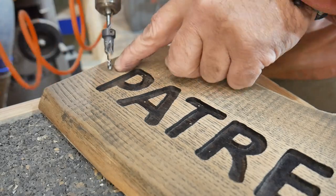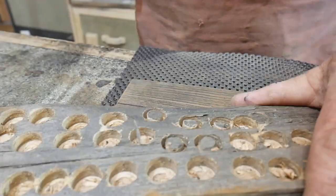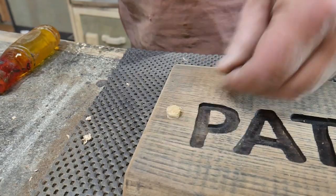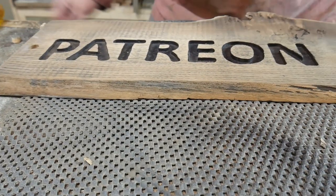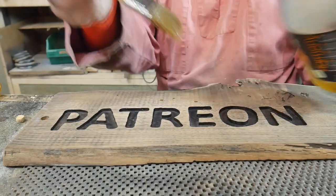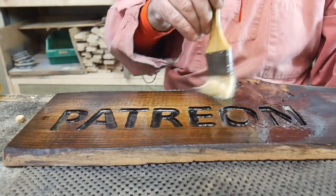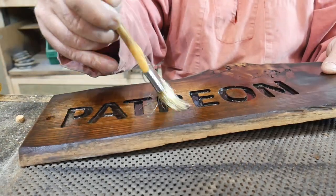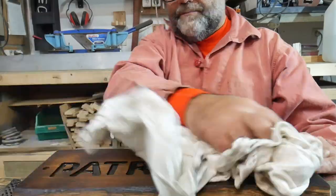Now we're preparing it so we can screw it onto the wall using a countersink bit. We've got 10mm plugs we're going to stick in the holes we created — Blue Peter style — which just covers the screw heads up. As you can see the letters are a little bit wonky; if I'd been more careful I could have done a better job. Now we're applying the special finish — there's some I prepared earlier — it's boiled linseed oil, for an extra bit of finish. Polish it all off and then leave it to dry.